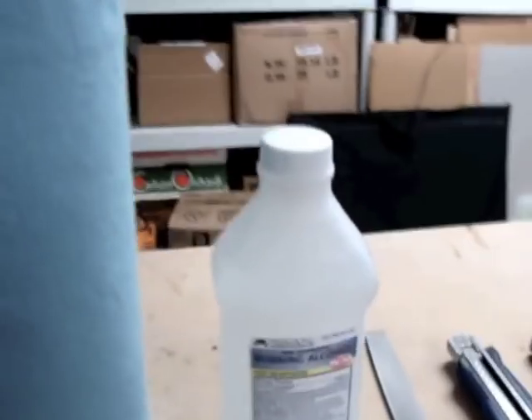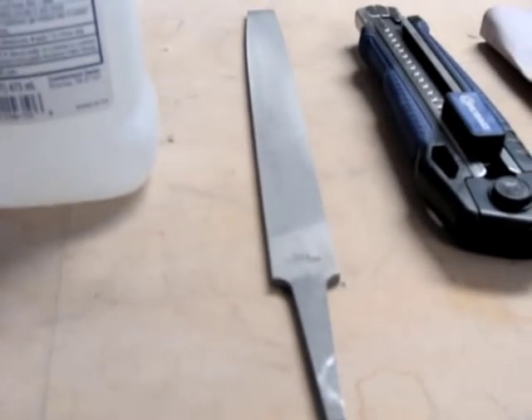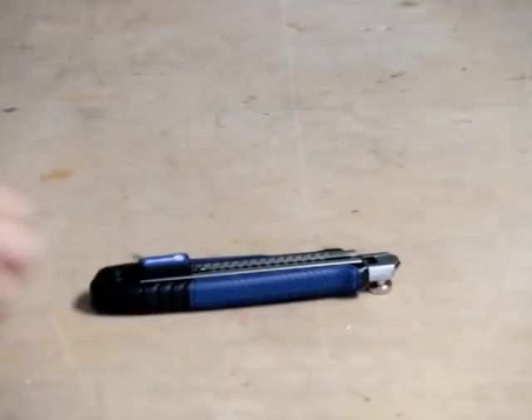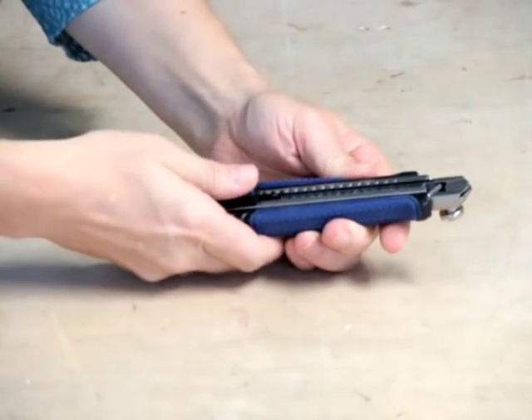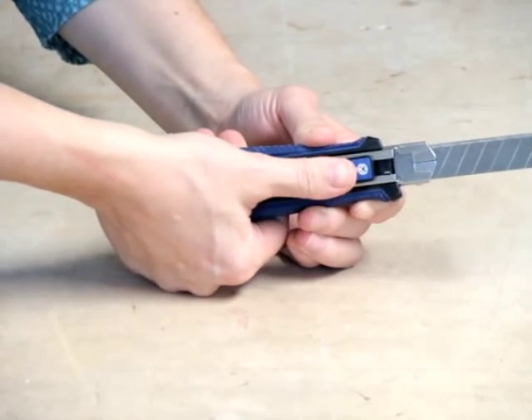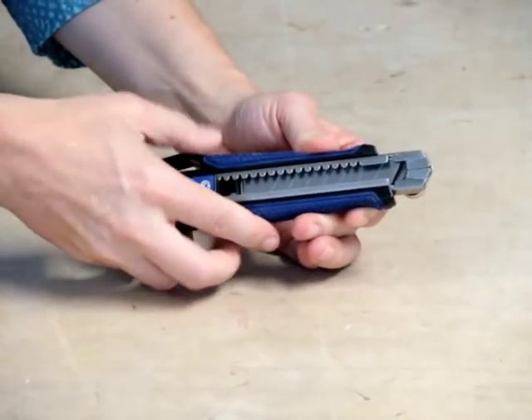I'm going to use rubbing alcohol to clean the surface of the Dibond panel before I start sanding it. The file is for cleaning the edges, which can be rough. This is a snap-off utility knife — it has a long, extendable blade, and when it gets dull, you just snap off a segment. I'm using this because aluminum needs to be cut with a very sharp blade, so I snap off a few segments during the cutting process.